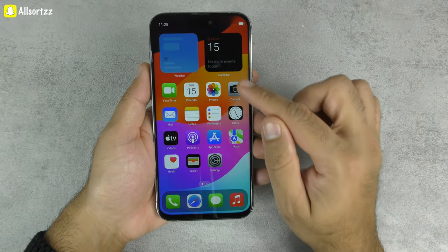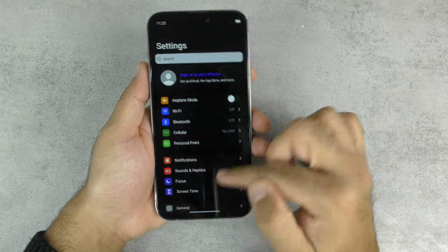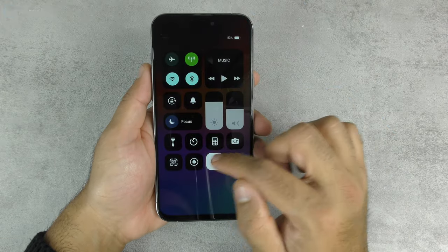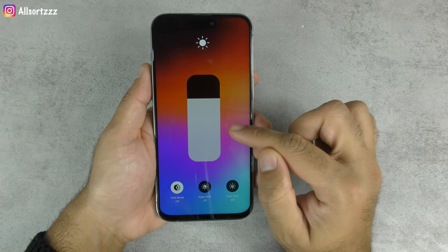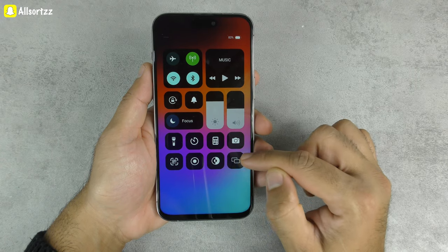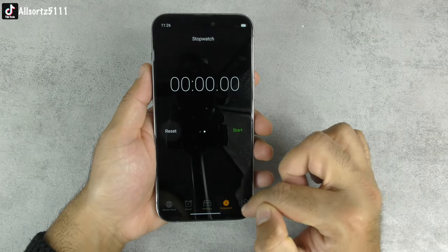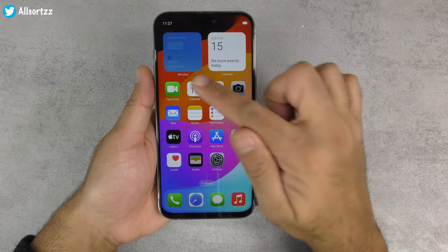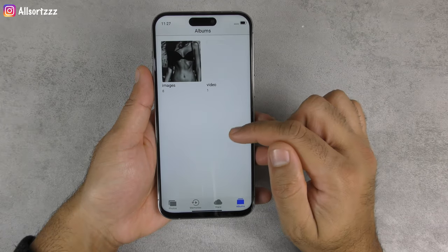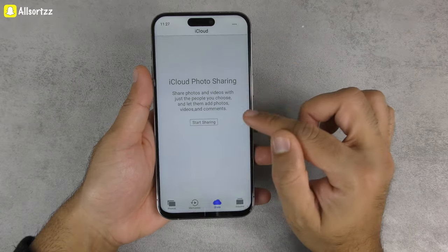Dark mode is on — going into Settings confirms it. Toggling it back off and returning to normal mode. Looking at other Control Center shortcuts: screen recording, timer, stopwatch, world clock are all present. Checking the Calendar app — looks the same. Going into Photos — there are pre-loaded photos already on the device, so I won't go into them due to possible copyright issues.